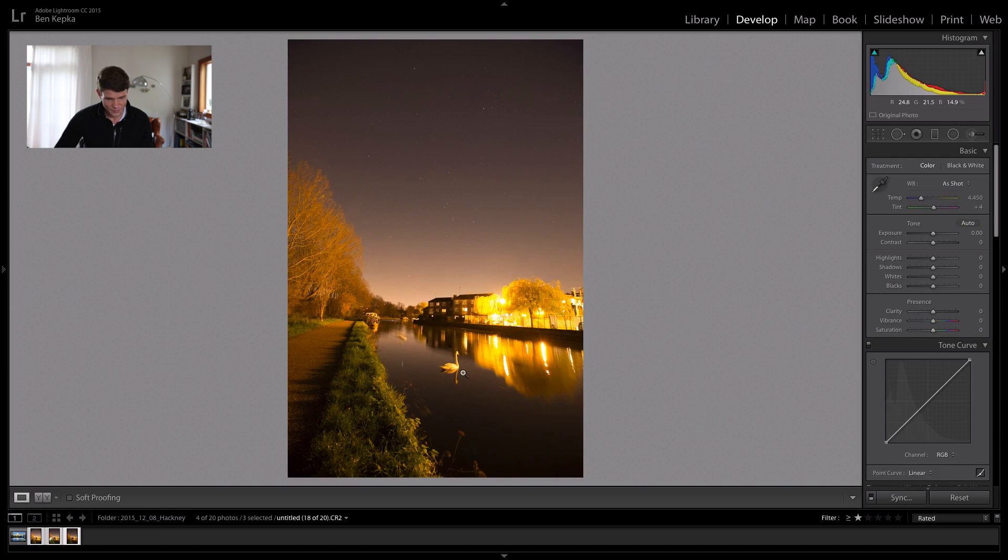So what I have here is my base layer that has a nice swan in the foreground and a nice exposure on the stars — not too bright, not too much of the city light creeping in. It's about a six second exposure from memory, so it's good to work with.